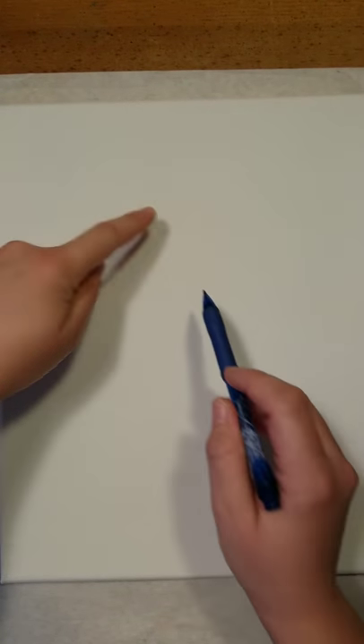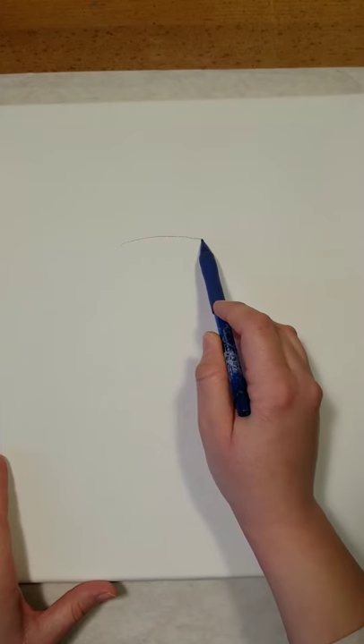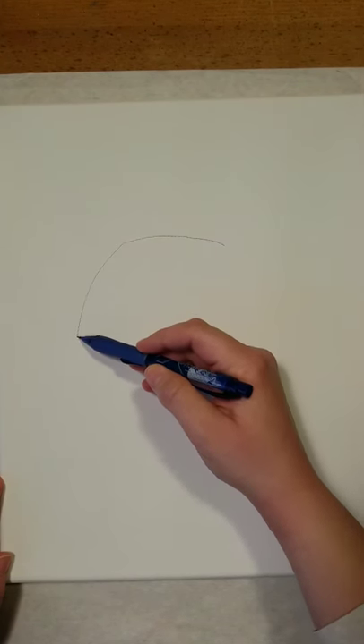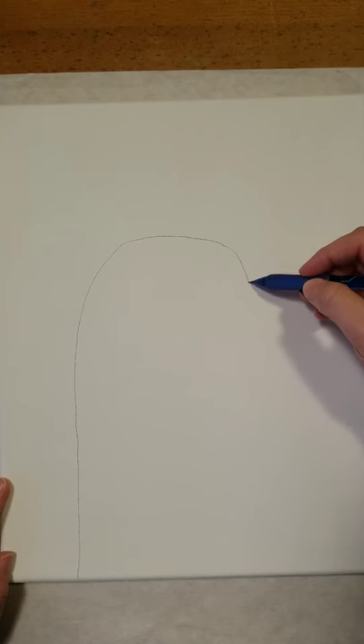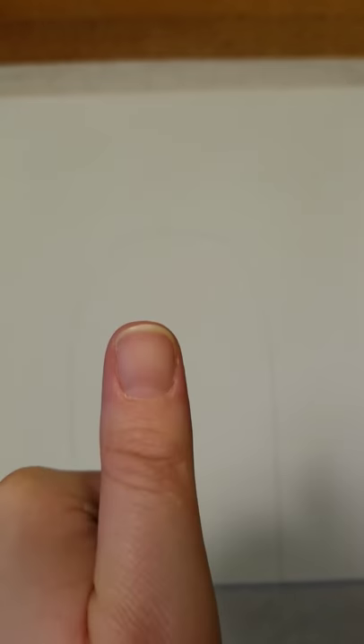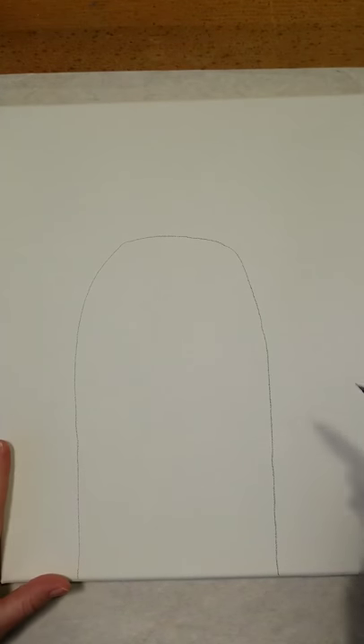To start off, we're going to look at our canvas in sections of three — one, two, three. About a third of the way down is where the top of our llama's head is going to be. Take your pencil and draw a curved line across the top, then curve back out and bring it all the way down to the very bottom of the canvas. Match that on this side — curve it back out and bring it all the way down. It kind of looks like one really big thumb.